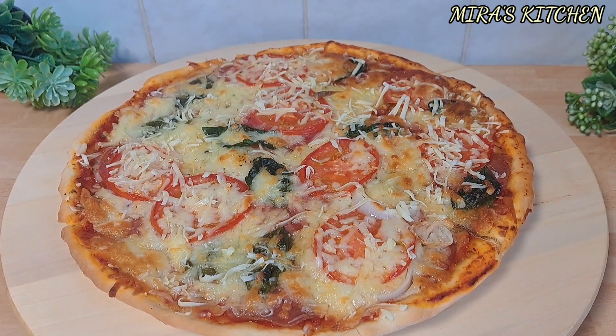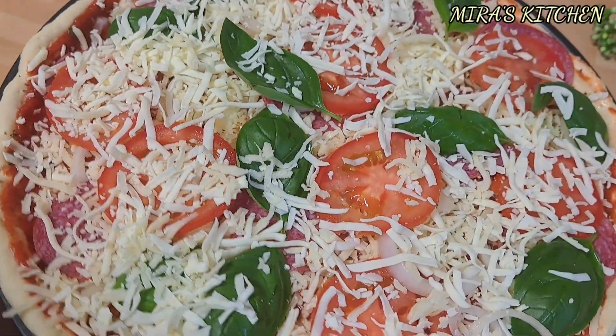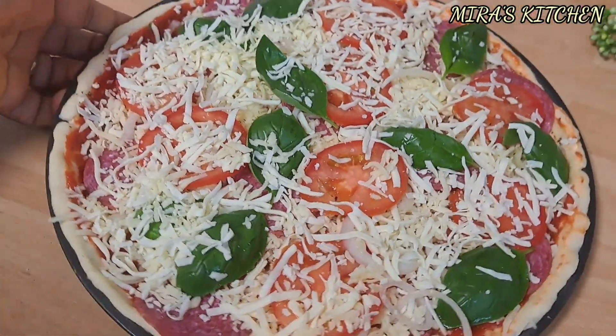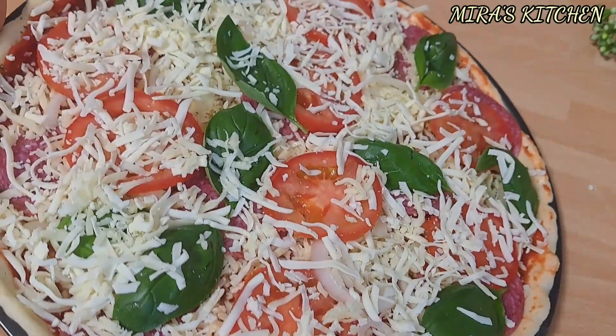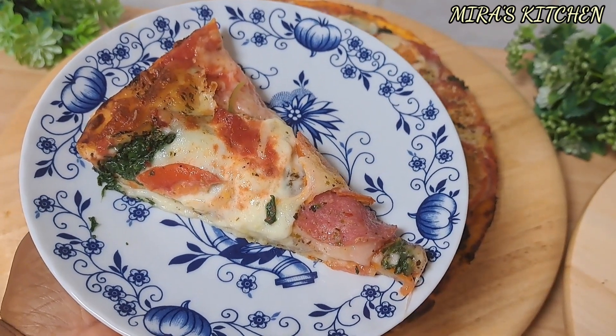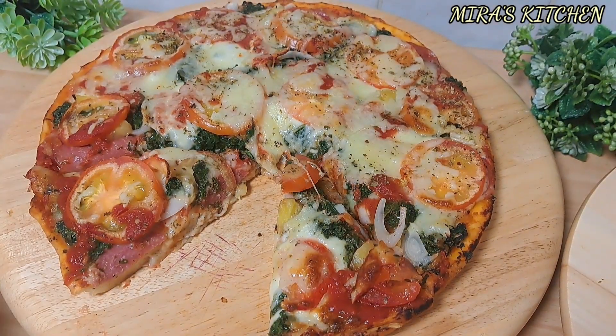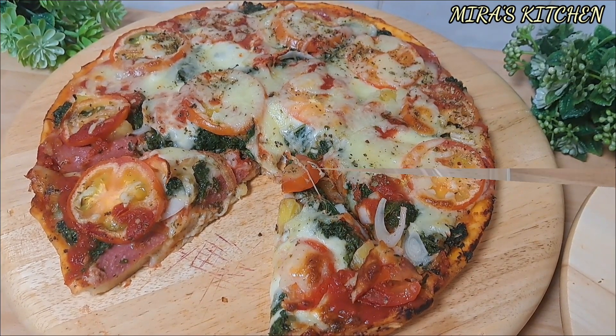Hi lovelies, welcome back to my channel. To my new and old subscribers, a very big warm welcome to you. Please don't forget to subscribe to this channel, follow this page, like, share, and comment to be notified whenever a new video is uploaded. In today's video, I will be showing you how I make my homemade pizza from scratch, so keep watching and let's get started.